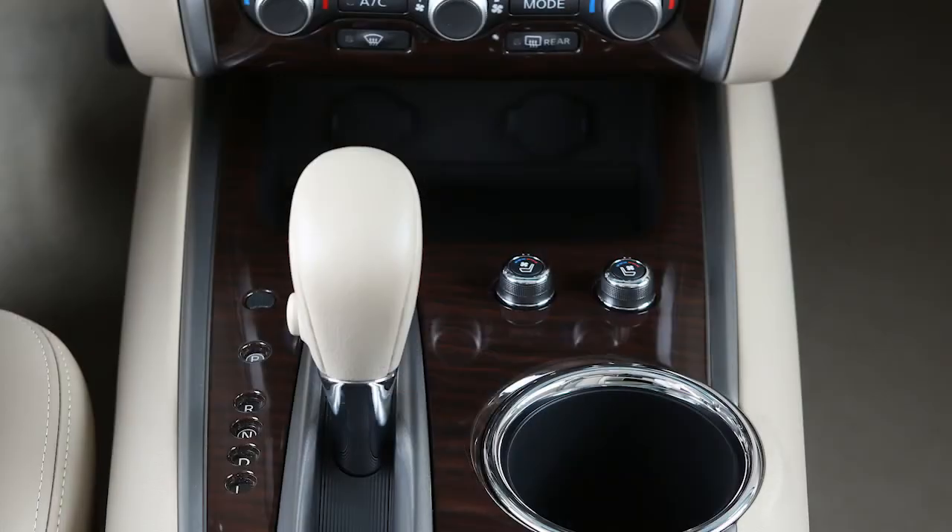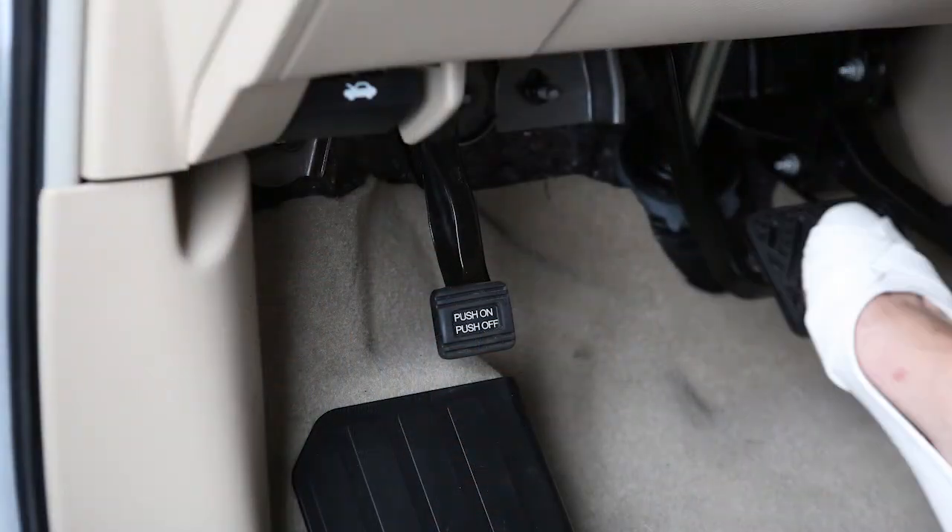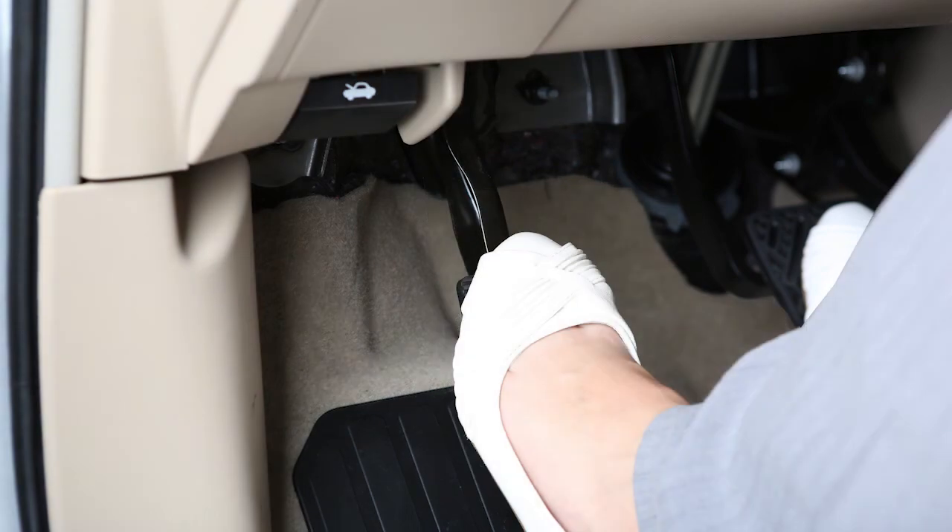To release, ensure the shift lever is in the park position. Firmly place your right foot on the brake pedal. Then with your left foot, press the parking brake pedal a second time to release it.